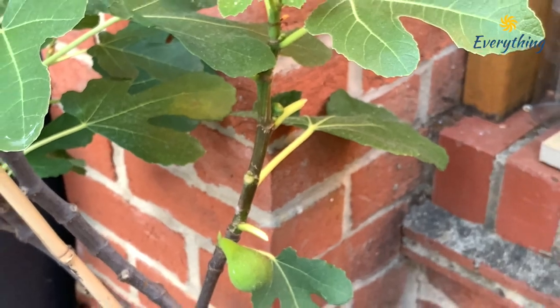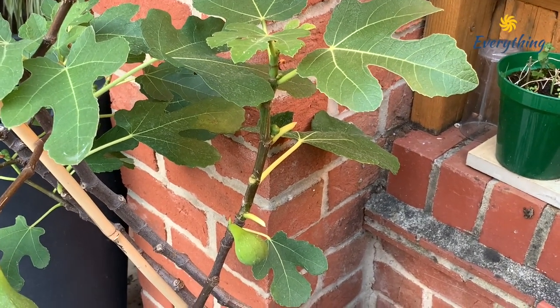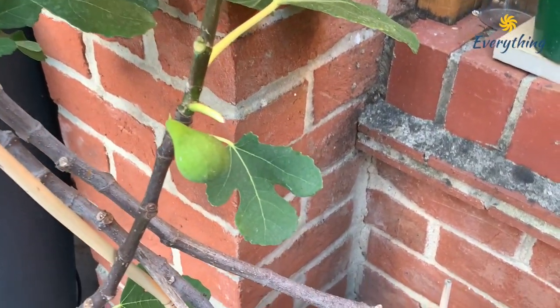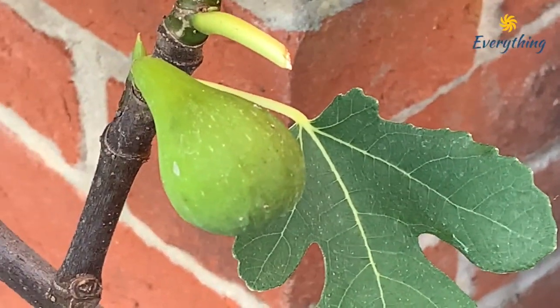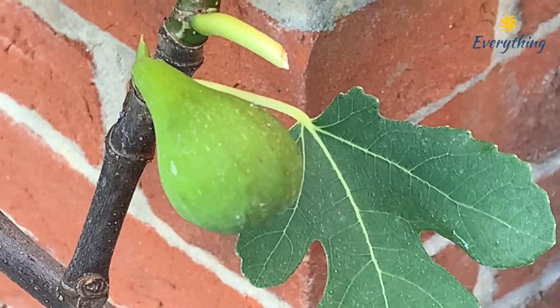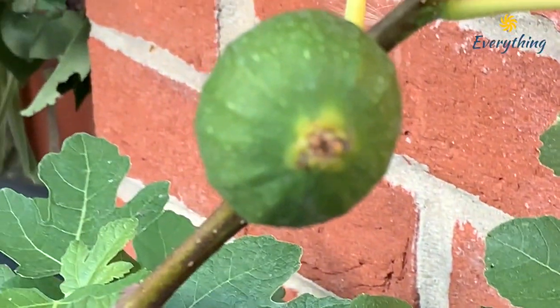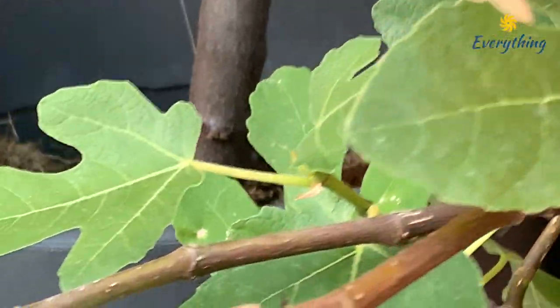This variety of fig trees have large leaves and the figs grow underneath the leaves, often hiding them, so they just stay intact on the tree or just fall off. So how do we ripen the figs? Chop off all the leaves covering the figs and ensure that the sun's rays fall directly on the figs.